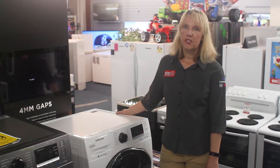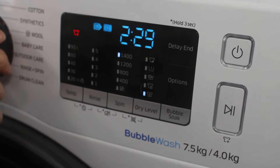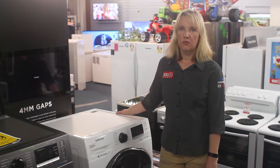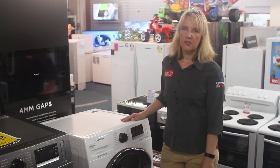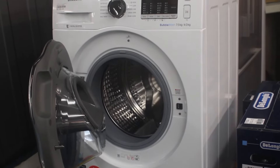Then there's Bubble Wash. Bubble Wash delivers powerful cleaning even at low temperatures. Detergent is turned into bubbles to help it penetrate fabric and remove dirt more easily. For intensive stain removal, simply touch the bubble soak button. Bubble soak can help remove a variety of stubborn stains — clothes are soaked in bubbles which are designed to loosen and remove the stains.